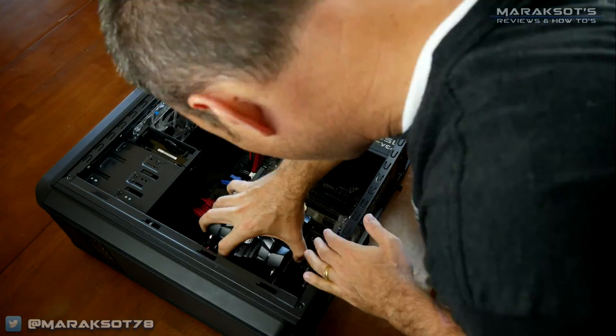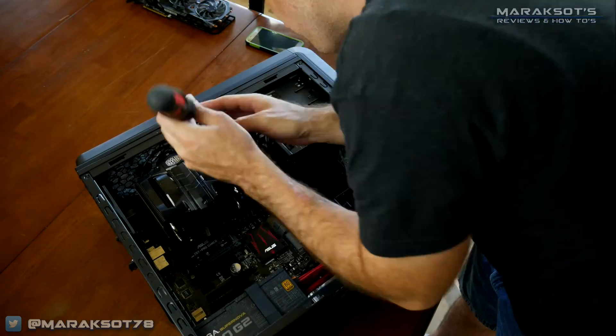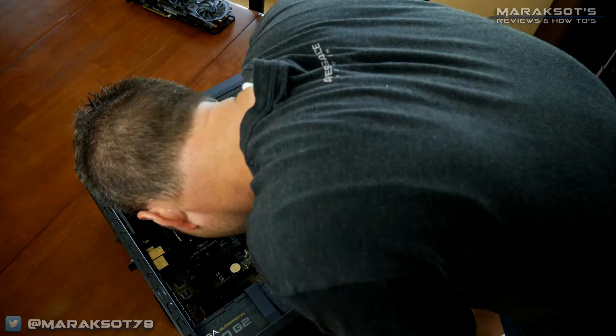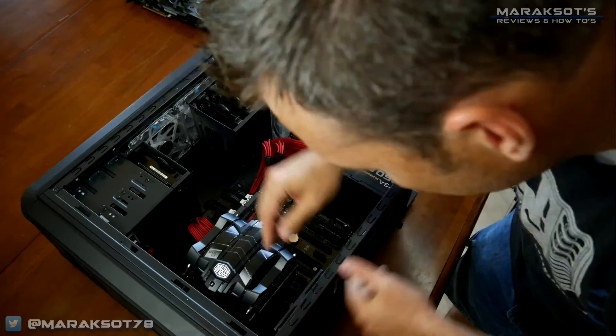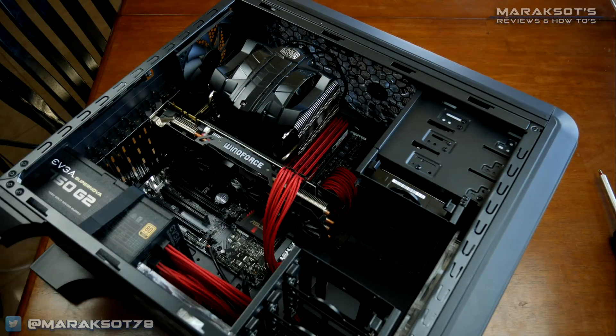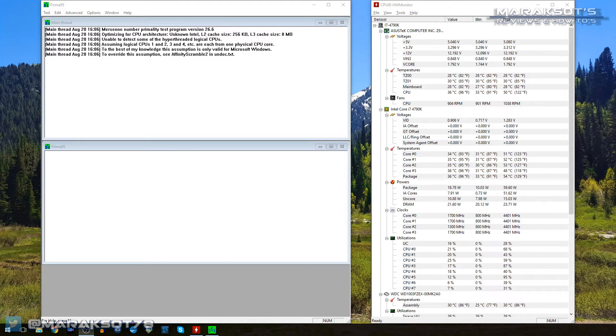Installing this cooler can be a bit of a challenge because getting the retention nuts onto the screws is a little tricky, but thanks to time-lapse and video editing, I look like a freaking rockstar installing this cooler in only ten seconds. With the CPU all properly gooped up and the cooler installed, I carefully placed the motherboard back into the case, screwed it in place, reconnected everything, crossed my fingers, and said a prayer that everything would work fine so I could finish this video.